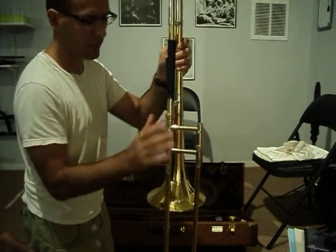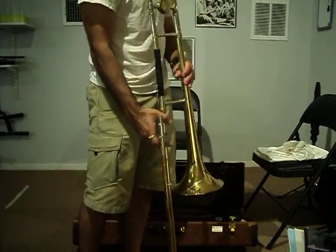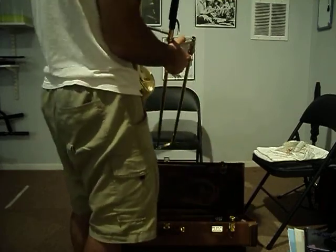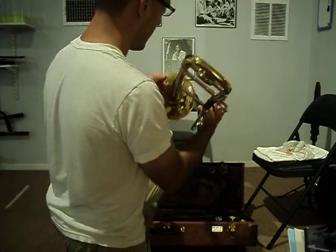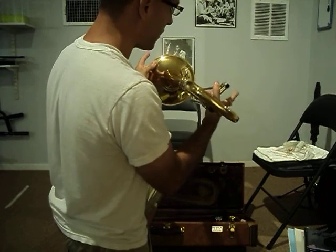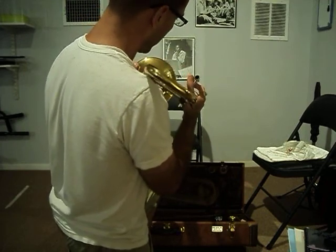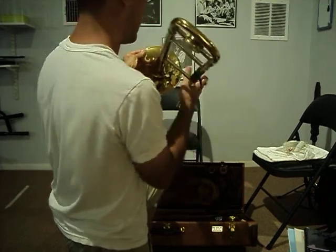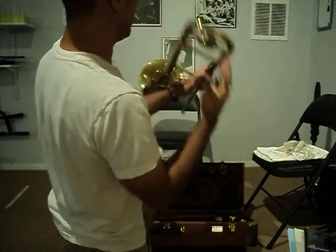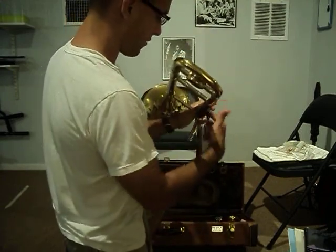Now before I screw it tight, I'm going to make sure that the trombone is in the correct position to play. The bell section should always be on the left side when you're holding it up and the slide should always be on the right side of the trombone. What I want you to do is create a V between this line right here and this line right here — a V action right here.